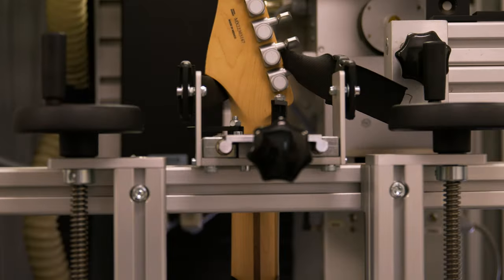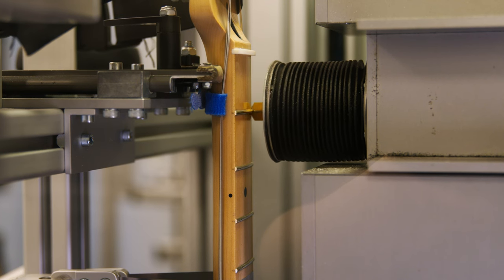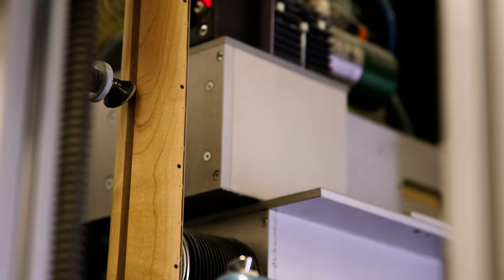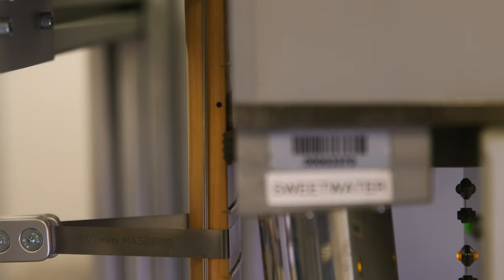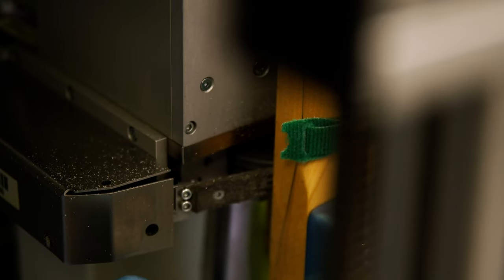Next, we load your guitar into the PLEC Pro machine, which does its magic, scanning the guitar's fingerboard and frets, and evaluating the string position and heights along the entire length of the neck. Once scanning is complete, the PLEC machine goes to work, automatically leveling and dressing the frets for maximum playability.